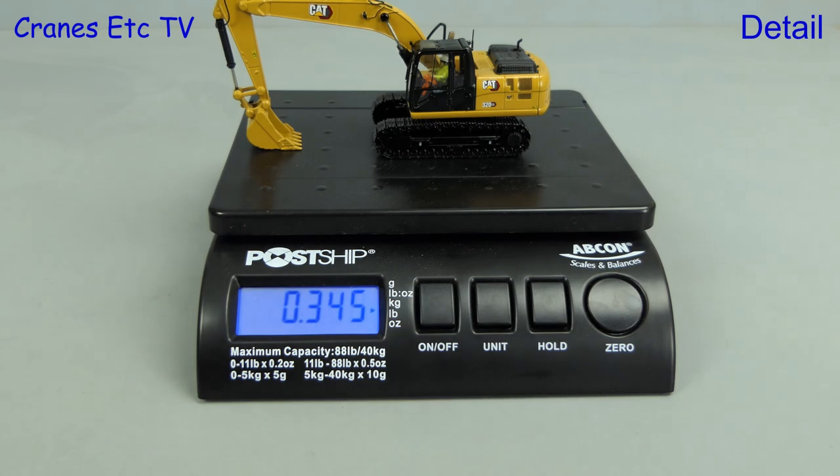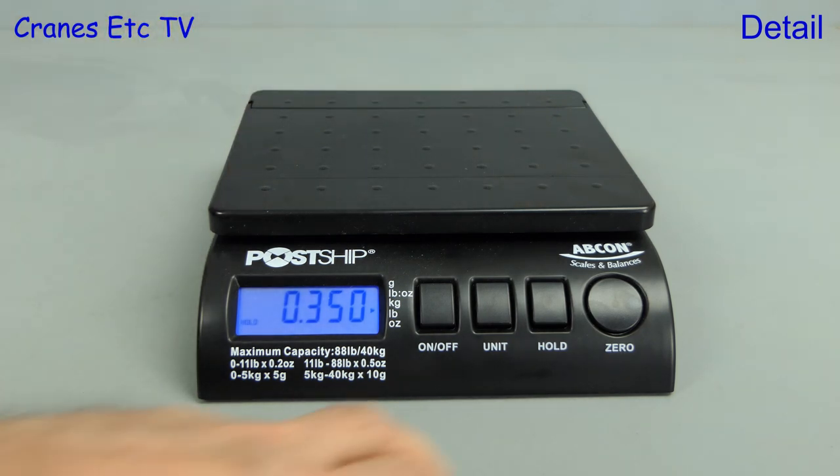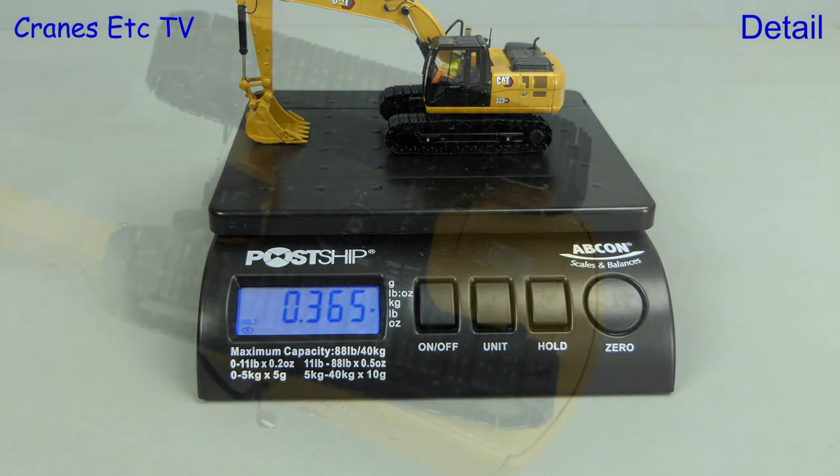Let's weigh the 320 model and see what it comes up at - it's 350 grams. As we said the 323 is a heavier machine in real life, so let's see if that's replicated in the model. And yes, the model 323 is also a little heavier.